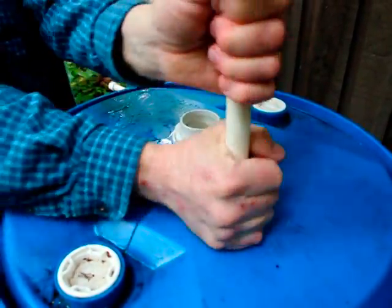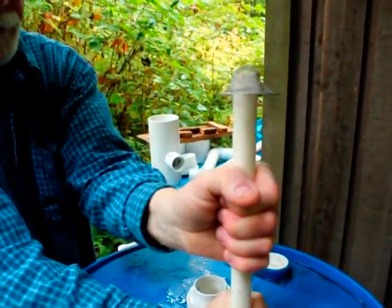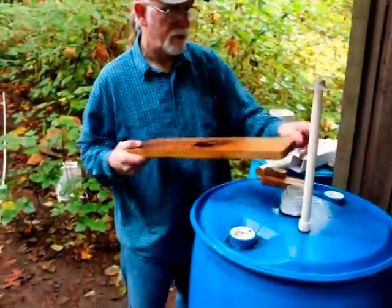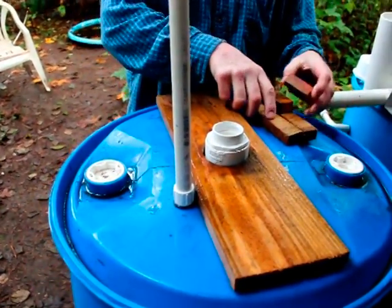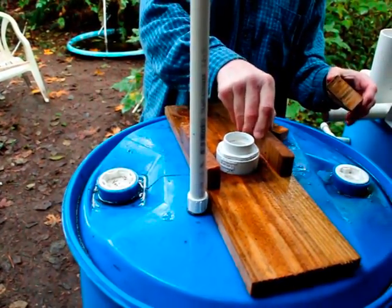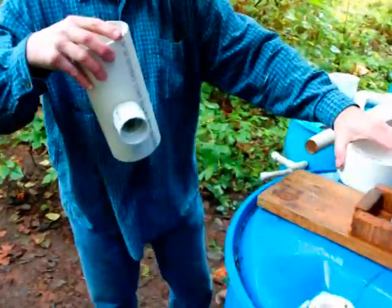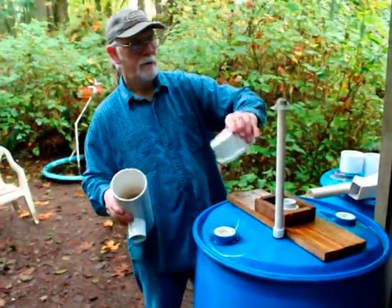The vent lets air into the barrel when the water comes in so that the water can flow — if there's no vent, the water doesn't flow. It's tight and in there. The next step is to install the brace — we do that now because we have to have this open to get it over there. Remember this was the three-inch hole — here are the boards that go on the side.